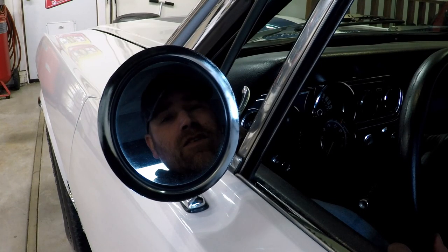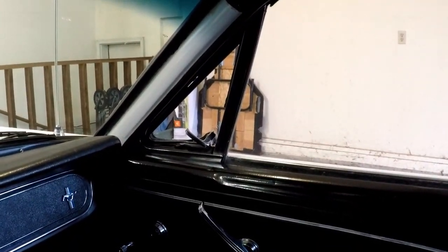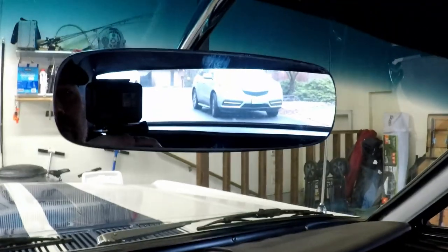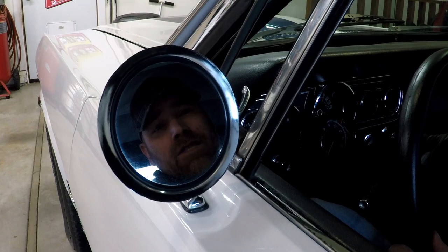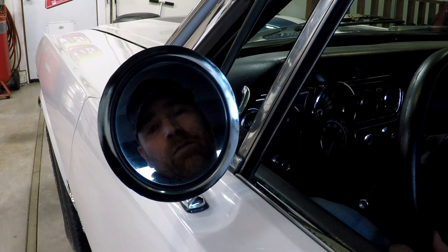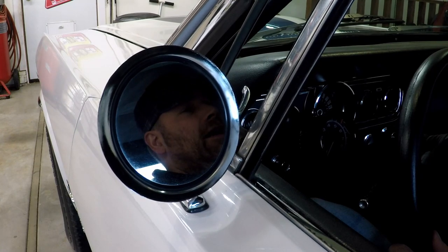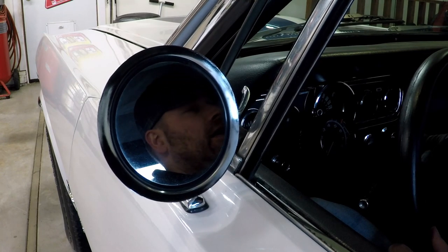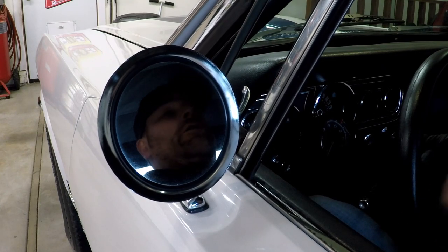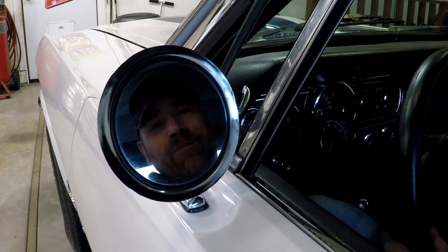Hi, my name's Andy. In today's video, we're going to add a mirror to the passenger side of my car. Every time I look over that way, I can't ever see anything coming out. The rearview mirror isn't always enough of a view, so I need to have a mirror on the other side. Some of you may freak out because I'm drilling into the sheet metal of the door. I know this car didn't come with one, but this is the 21st century - I need a mirror on that side. Let's get started.